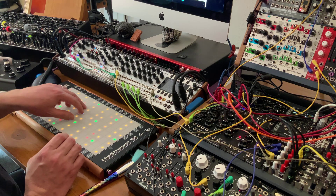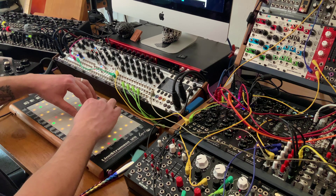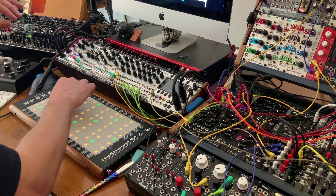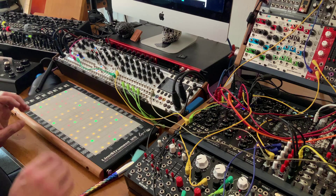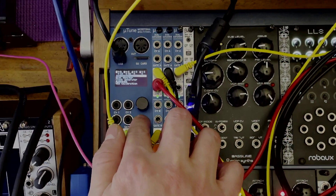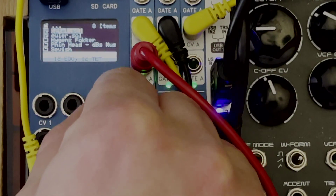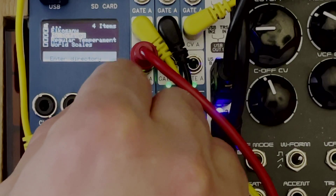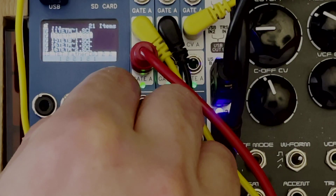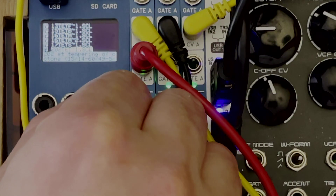Right now we're in 12-TET — 12-tone equal temperament, which is the standard. We can go back to the main menu, go to Tune, and choose a different tuning. Let's go into the Savage folder and choose a regular temperament. I like that 15-tone Blackwood, but let's go to something like a 33 — here's Madagascar tempering.